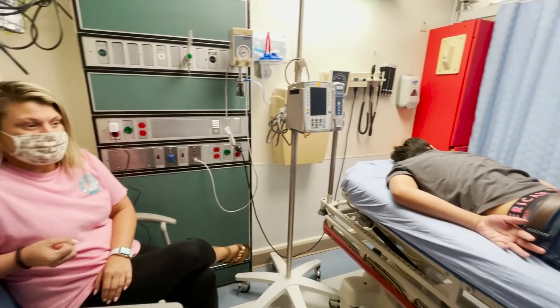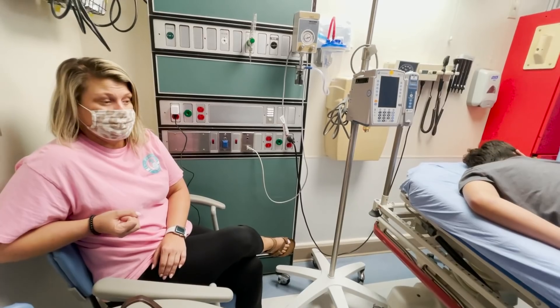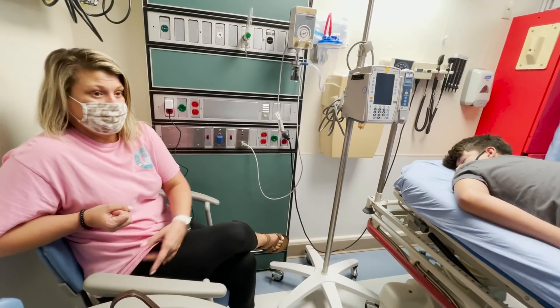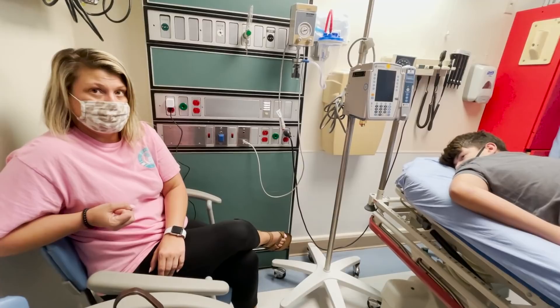Every day it's gotten worse, to the point where he can't even get in and out of a vehicle. It hurts to move, hurts to bend over. This morning he needed help getting his shirt out of the dryer and help with his shoes — it's gotten that bad.